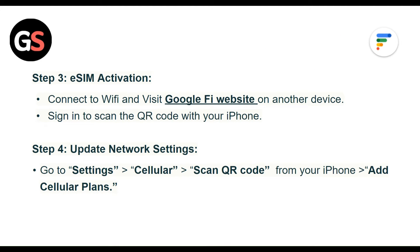Step 3: eSIM activation. Connect to Wi-Fi and visit the Google Fi website on another device, then sign in to scan the QR code with your iPhone.